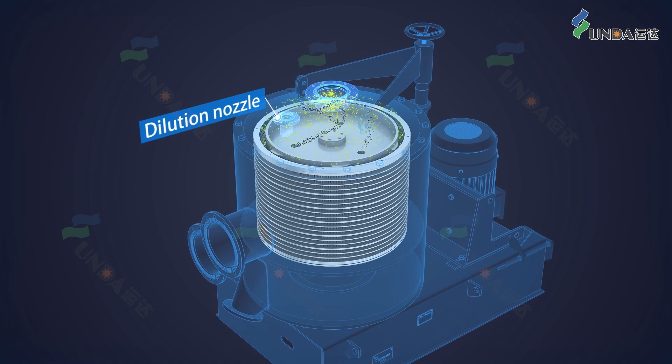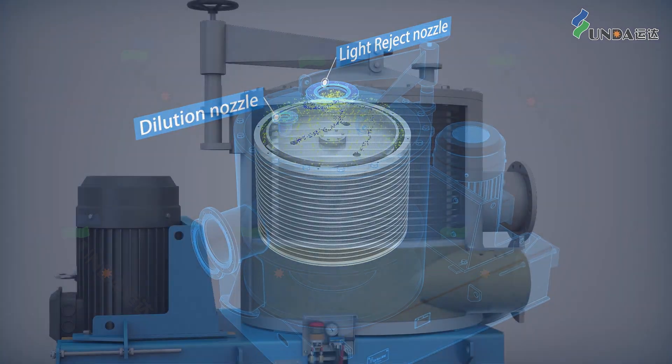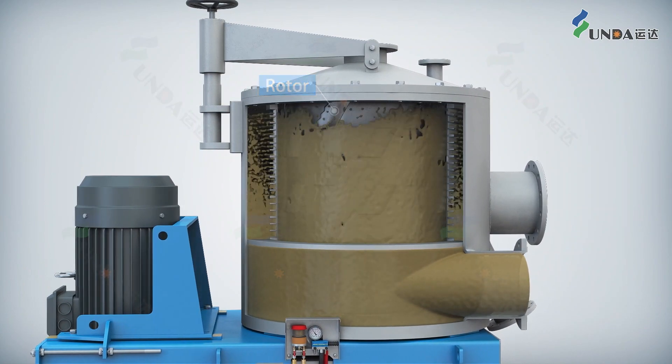The screening rejects and light impurities are discharged from the light reject nozzle. The stock then enters the screening section for further treatment.